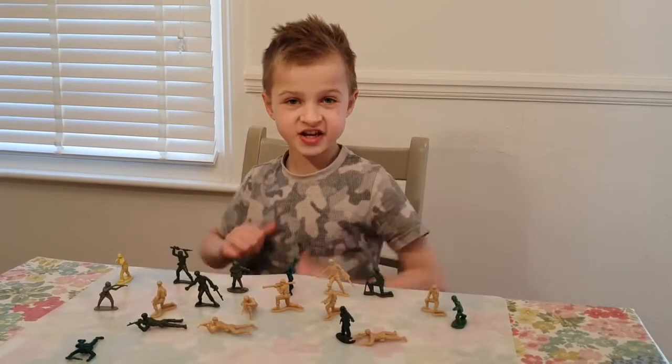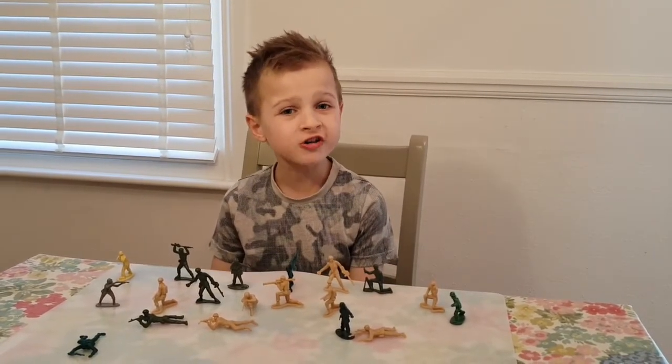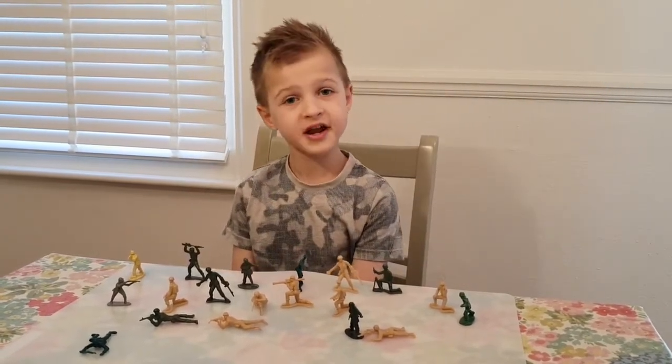Hi guys, Anthony here, I'm Ed. My channel is about what kids at my age like to do. Welcome to the fascinating world of an eight year old.